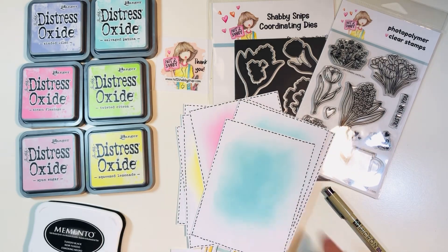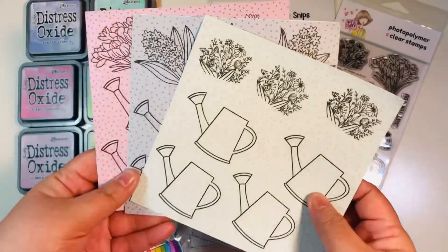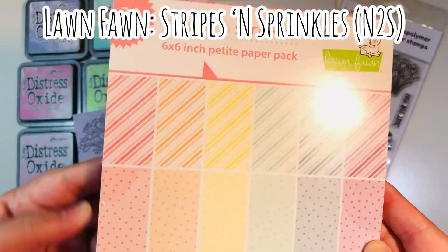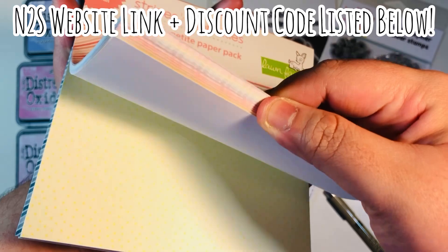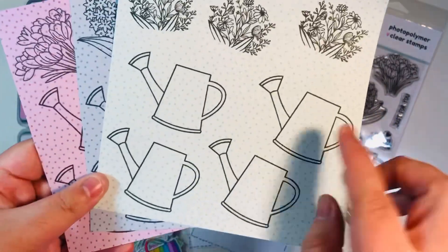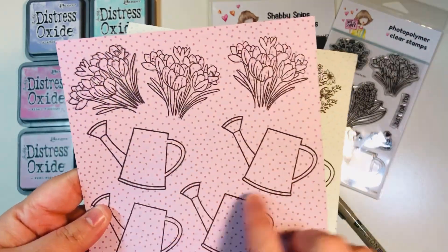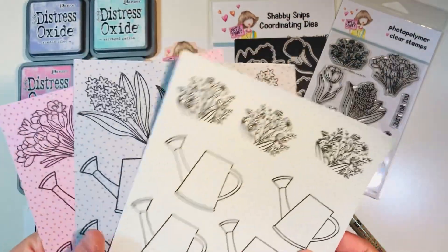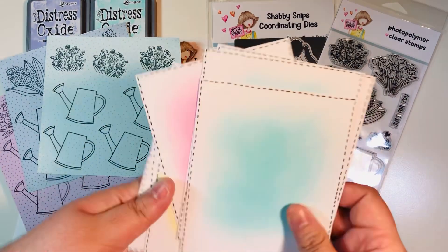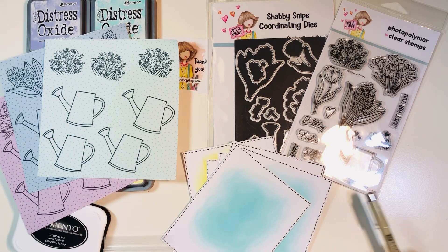I'm going to be using some die cut images, but to put a spin on it, I stamped the images on pattern papers from the Lawn Fawn Stripes and Sprinkles collection — available at the Not Too Shabby Shop, link and discount code down below. It's part of the new Lawn Fawn release. I stamped out some of the images on three of the little six-by-six paper sheets. This makes it very easy to jazz up the card because I wouldn't have to do very much coloring — just a little bit of highlight.